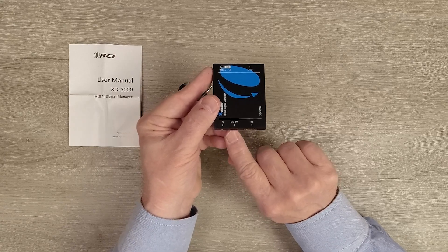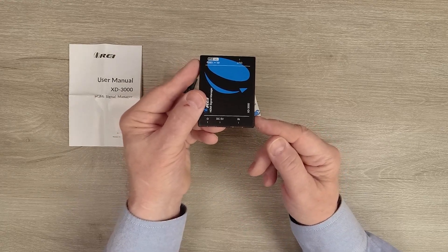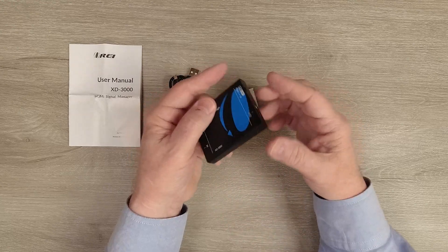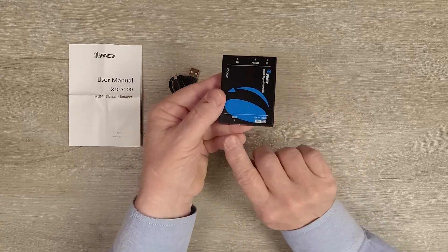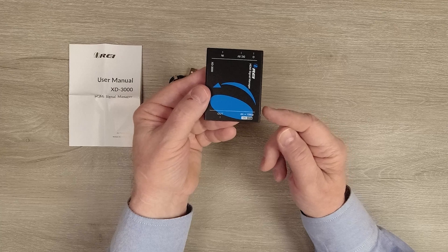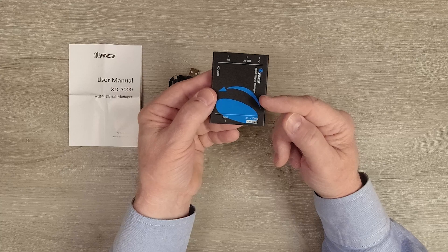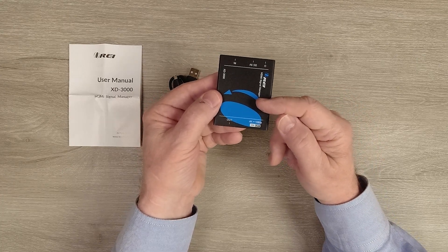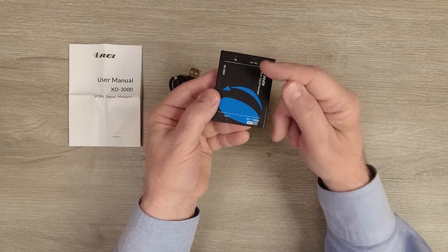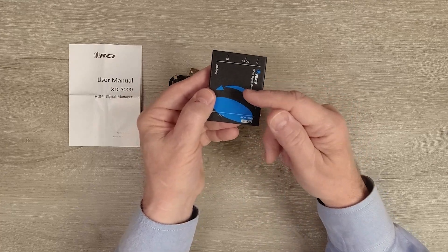To the right of that is a micro USB port used with the included cable for external power if needed. To the right of that is an HDMI input port that connects between the unit and your media device. On the other end of the device you'll find an HDMI output port that connects to your monitor. On the far right you'll find a switch — the 4K downscaling switch. If you only need to pass 4K content through to take advantage of HDCP 2.3 compliance, leave it in the off position. If you also need to downscale from 4K to 1080p, flip this switch to enable that downscaling.